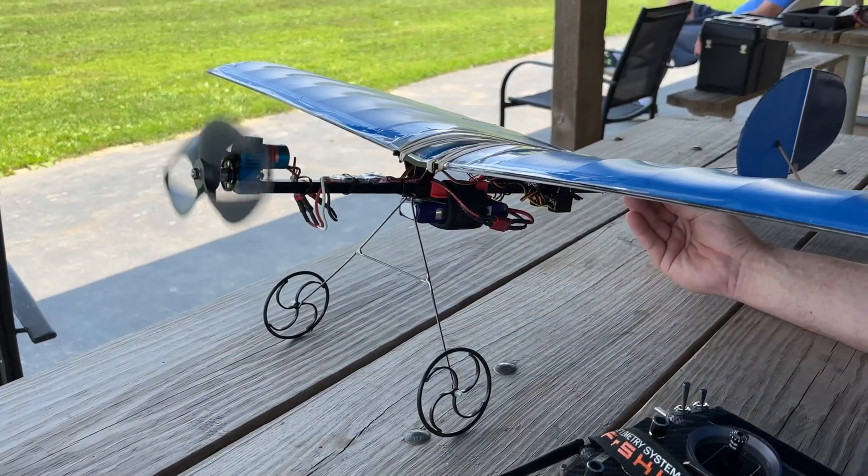With a traditional prop, the main culprit of all that noise and inefficiency is the swirl of air generated at the propeller's tip. Any airfoil can have the same problem. A lot of airliners have winglets on their wingtips to break up or at least reduce the intensity of that tip vortex. MIT had come up with essentially a tipless prop design.